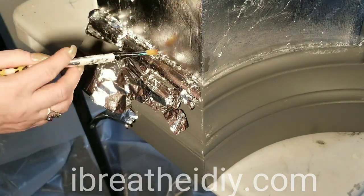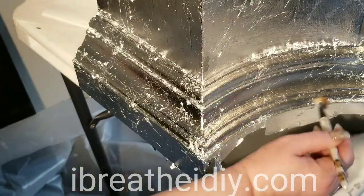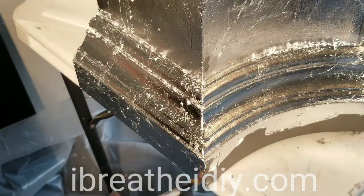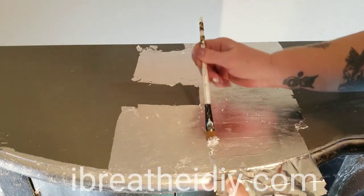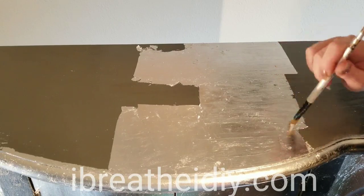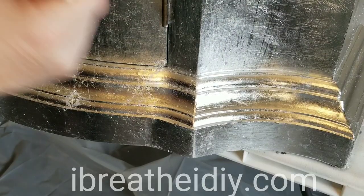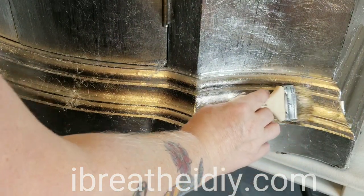When you've gotten all the silver leaf applied, you go back through with your brush and rub the surface to get all of the extra flakes off. I used a total of four packages of the silver leaf on this. When I was finished I coated the whole thing with a high gloss polyurethane letting it dry.